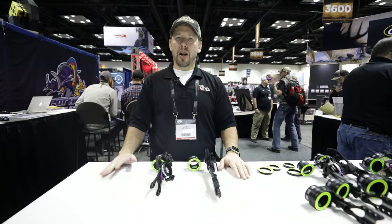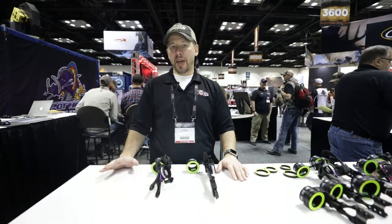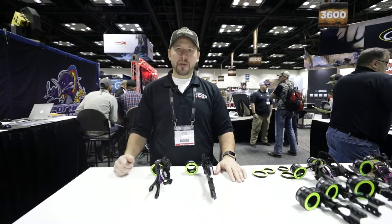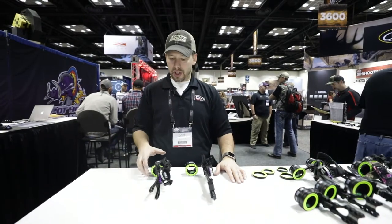Hi, I'm Cabe Johnson with SpotHog RFG products, and I'm here at the 2018 ATA show. We've got a couple new features on some of our sights and I'm going to show you what we got.